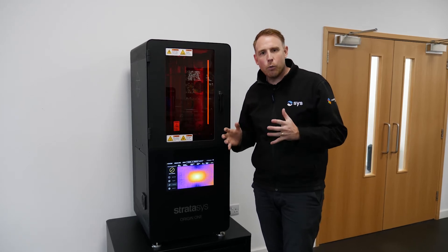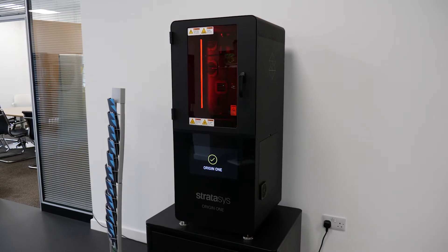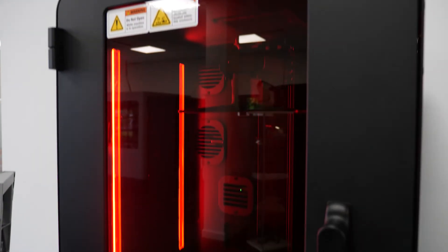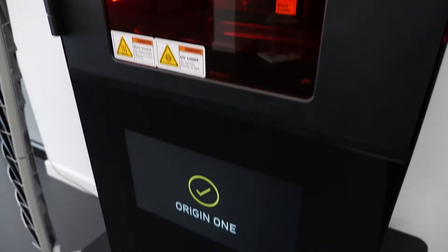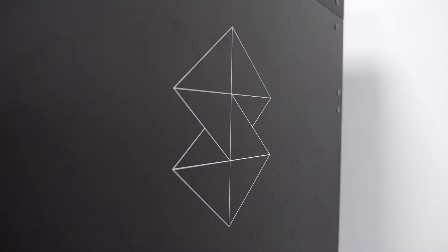Hi everybody, great news. The Origin One with its P3 technology is in the demo centre here in Derby and it's available for people to come along and have a full demonstration now. We can print your parts in a multitude of different materials to test out for your applications, but first of all I wanted to give you a bit of an overview of what it's all about.